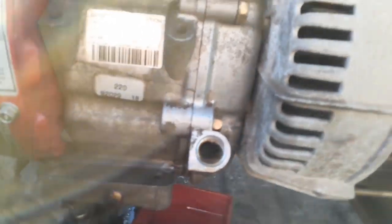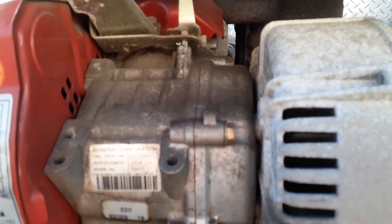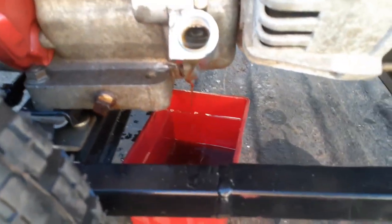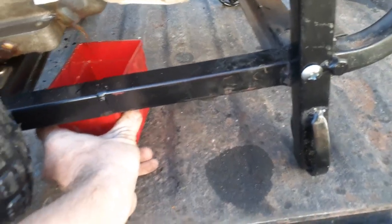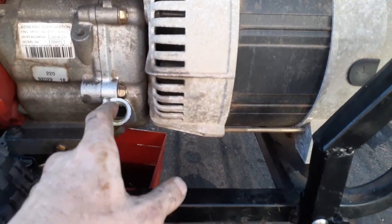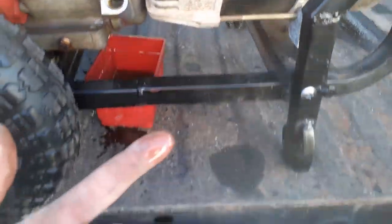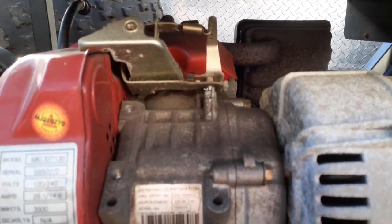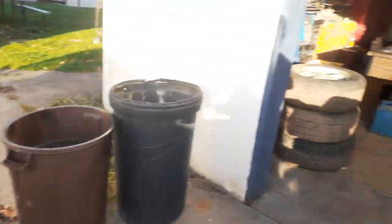I gotta get that fixed — I think it might need an overhead valve job done. You can see it pouring out there. Well, we do got it running good with the carburetor. The only thing now is it's coming out down through the rings. If you like this video give me a thumbs up, if not a thumbs down — please subscribe, bye till later.